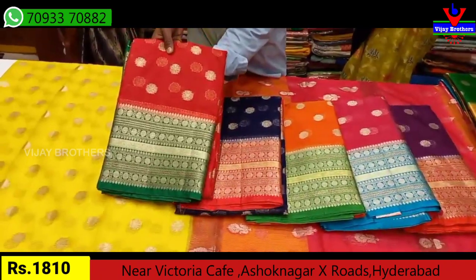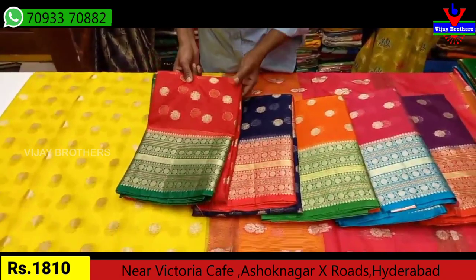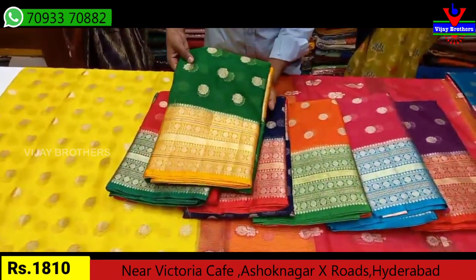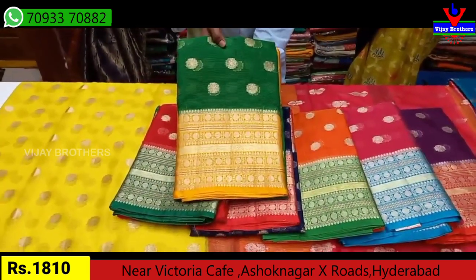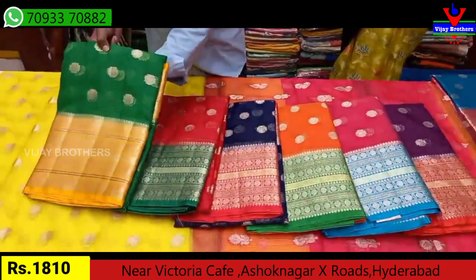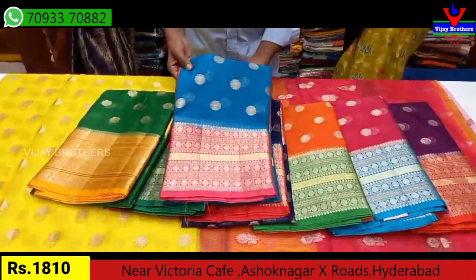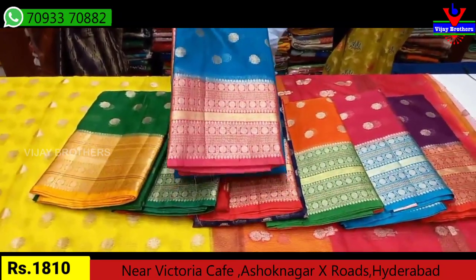We have a red combination with green combination. We also have a green combination and a mushroom color combination — this is a very good color combination. This is the last color combination in this variety: a bright blue combination and a pink color combination, which is a very good color combination.